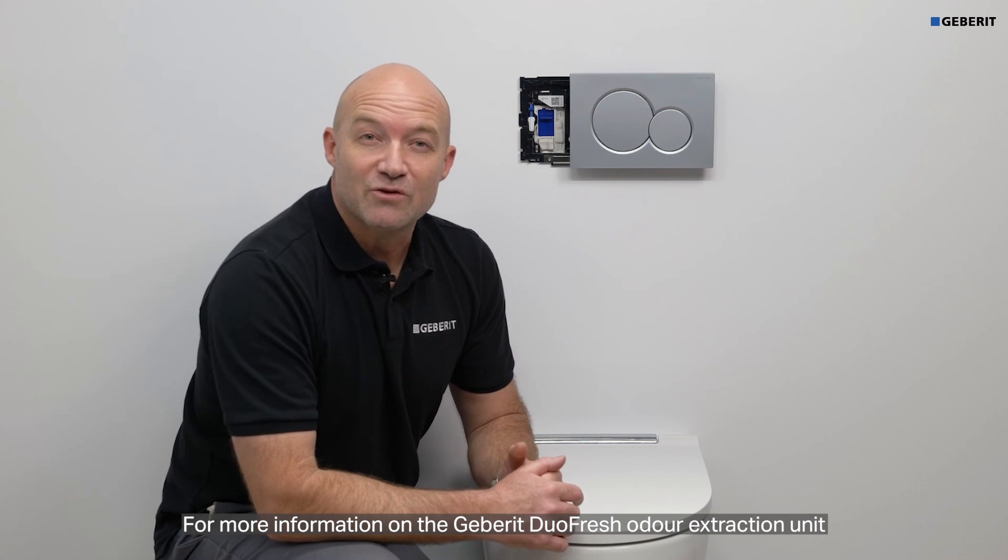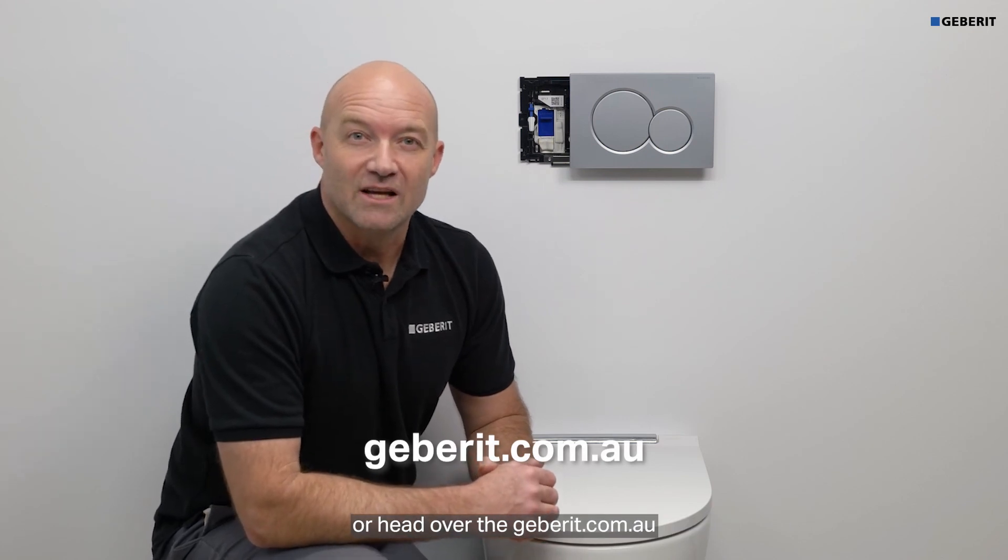For more information on the Geberit Duofresh odour extraction unit, please contact your local Reece bathroom store or head over to geberit.com.au.